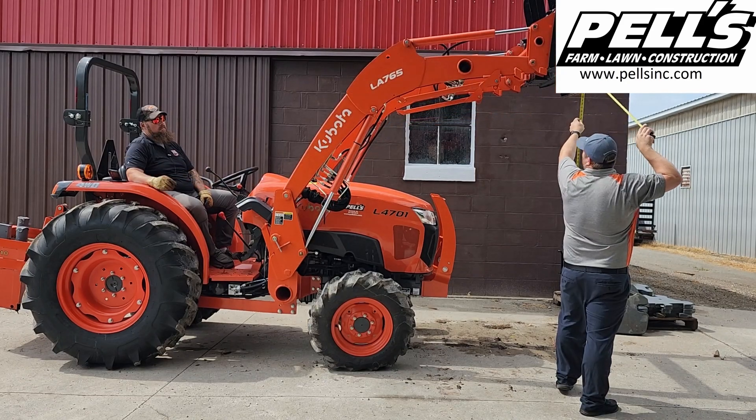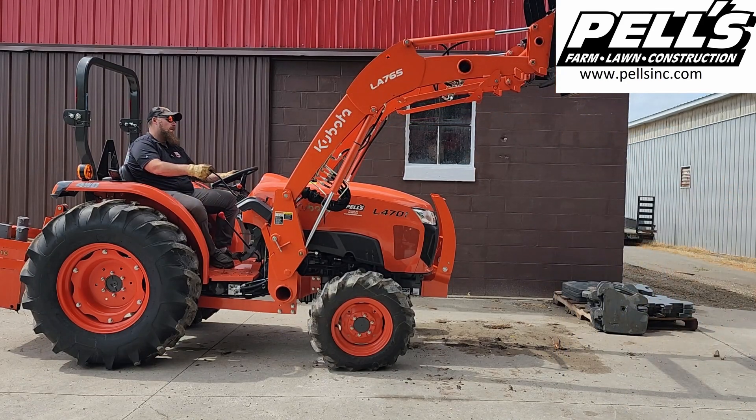7 feet 5 inches. We got it up 7 feet 5 inches all the way to the top on that one.